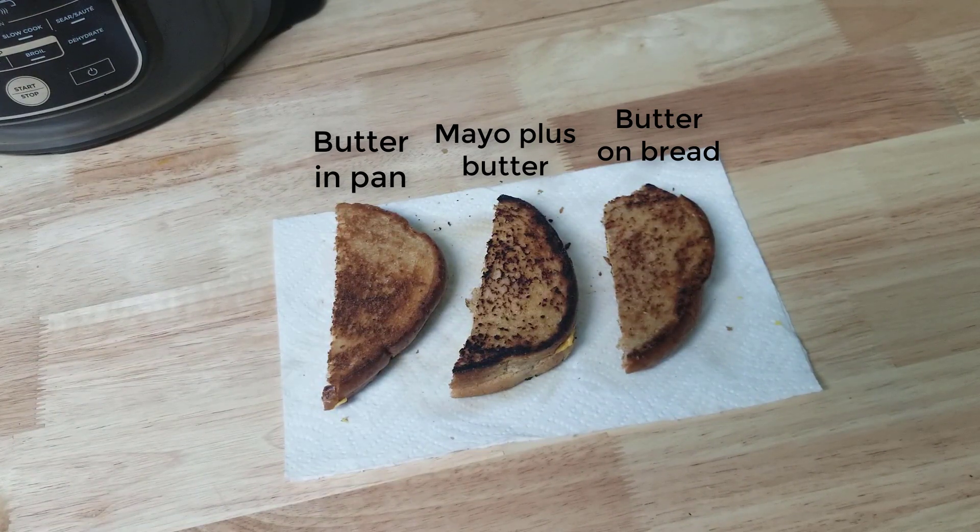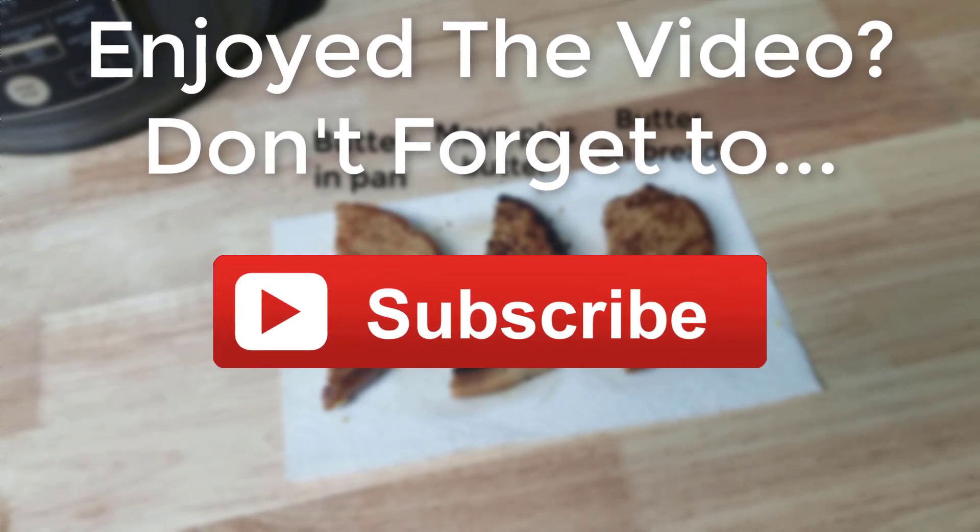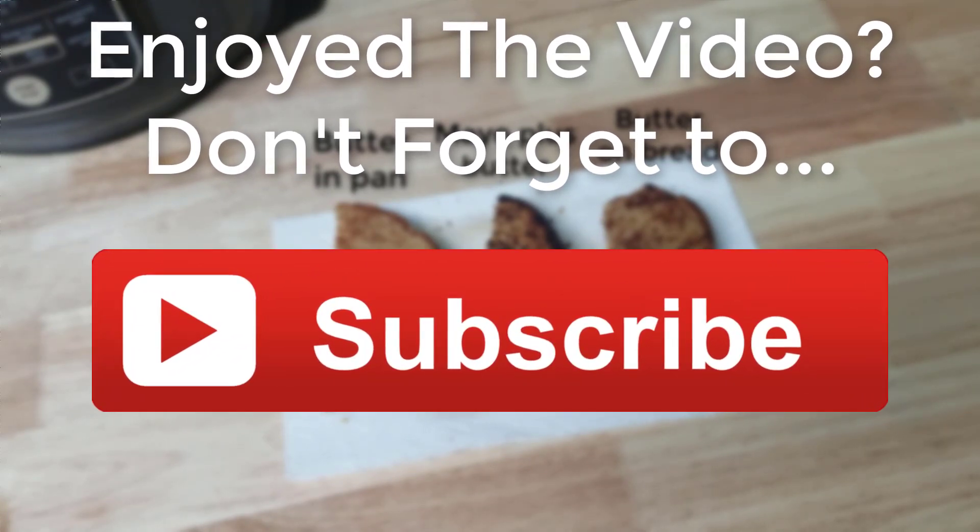So, how do you cook your grilled cheese sandwiches? Let me know if you're a spread-the-butter-on-the-bread type, a put-the-butter-in-the-pan type, or a mayonnaise type. Let me know in the comments, and maybe down the road I'll do a proper mayonnaise versus butter video, because this one just didn't turn out to be that. I'd like to hear your thoughts — let me know what you guys think.